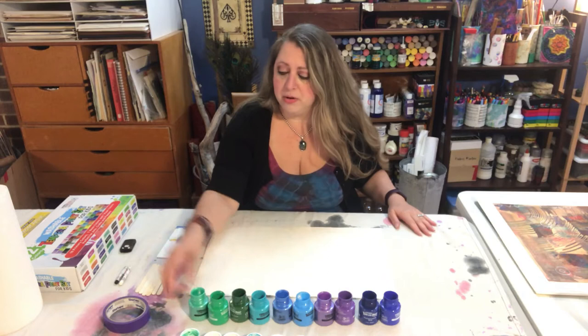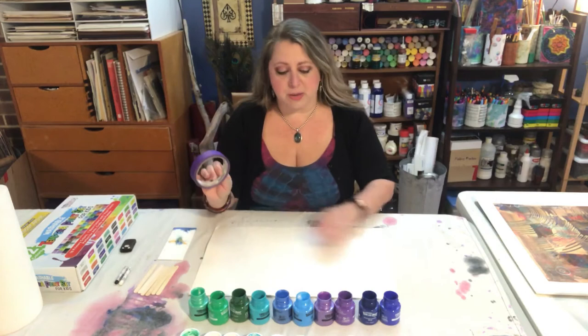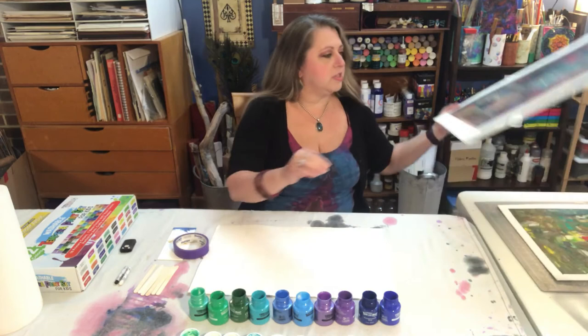We're either going to pour straight from the bottle or use craft sticks or popsicle sticks to scoop the paint out, and then we'll use a scraper to spread the paint. The very first thing I'm going to do is mask out the edges so I have a nice clean finish.